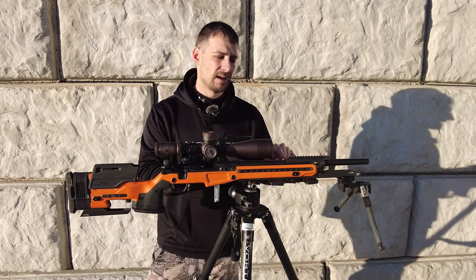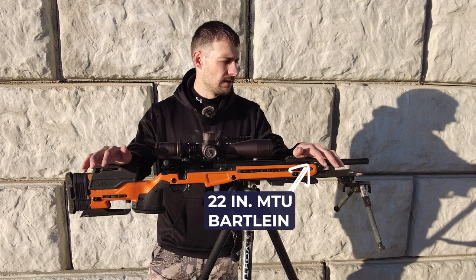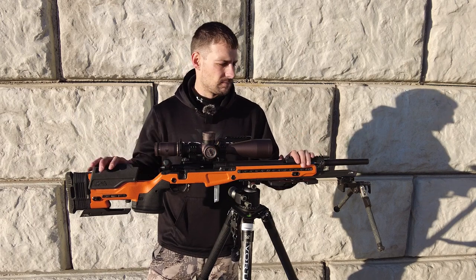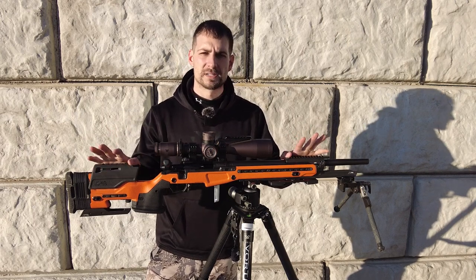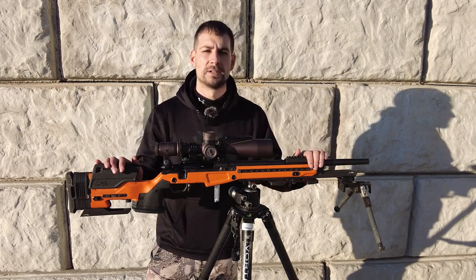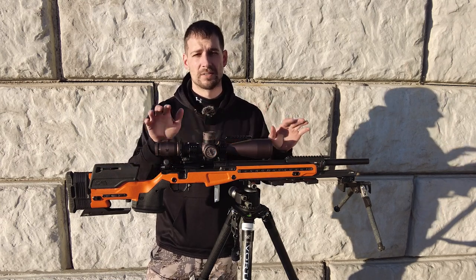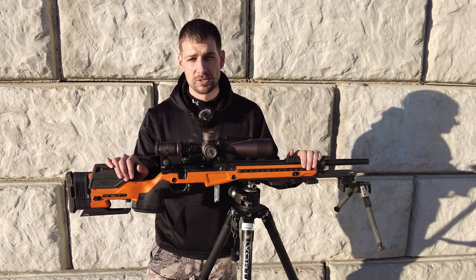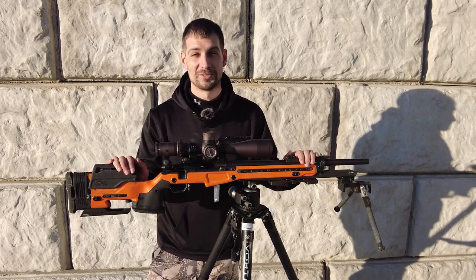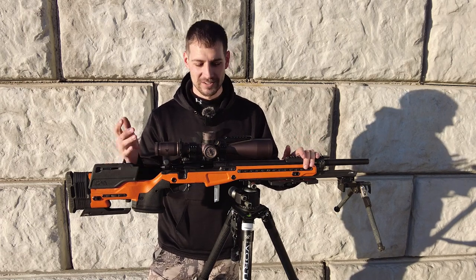The barrel I'm running is a 22-inch MTU Bartlein with an 11-degree crown — that's what I was told to do. I keep 22-inch MTU threaded barrels in stock as well, since a lot of people like threaded for suppressors or tuners. But honestly you don't need tuners with Voodoos — the grouping is gorgeous, you can see that in other videos.